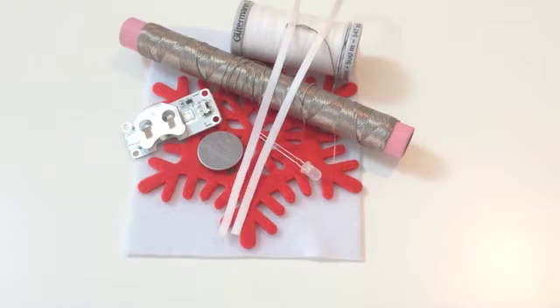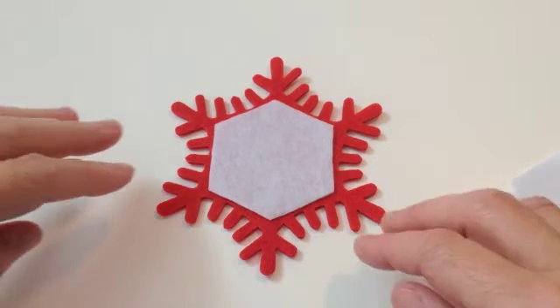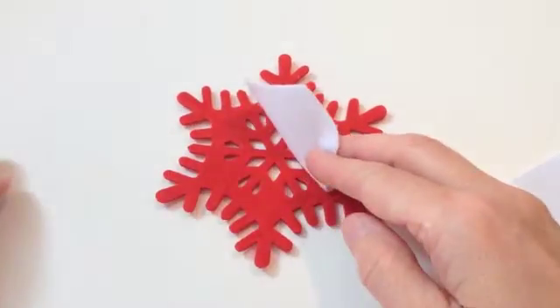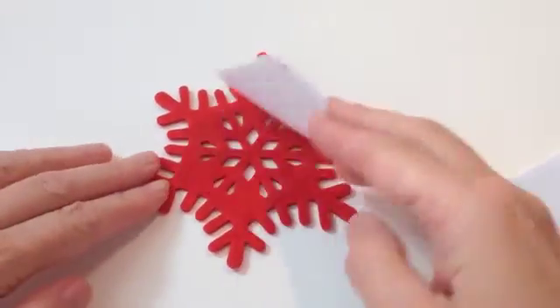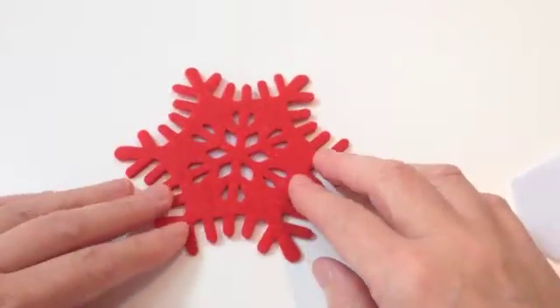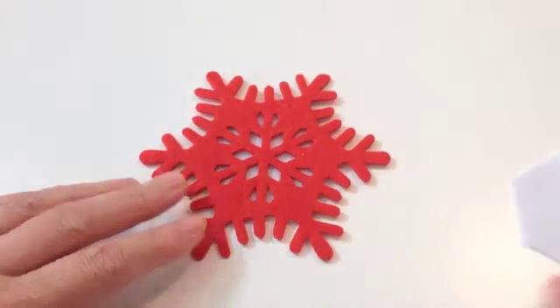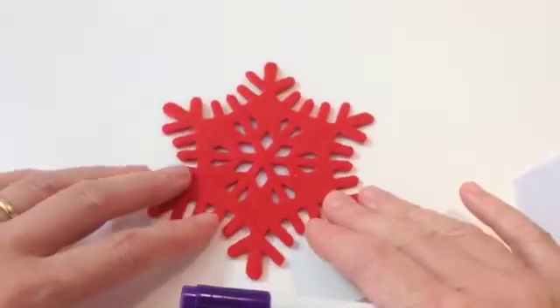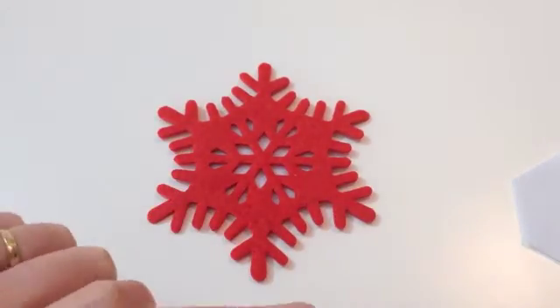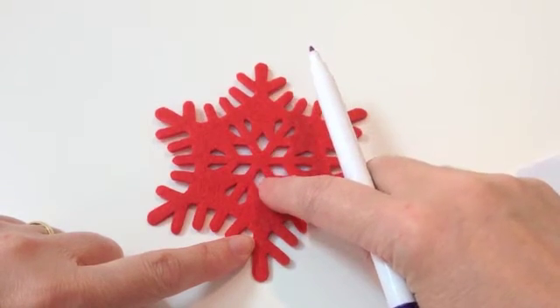You could leave the hanger out and just have it sitting on a mantelpiece or something like that. The first stage is to cut out two pieces of backing fabric that are going to cover the section of holes in the center, so that when we look at it from the right side we'll be able to see the white contrasting fabric underneath. The next stage is to mark off where the LED and the light sensor are going to go - they're going to come up in these sections here.